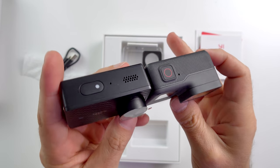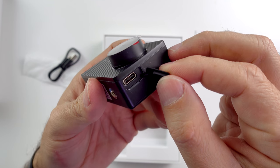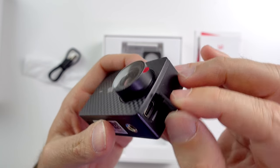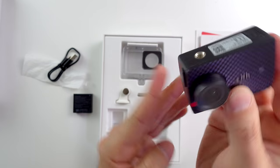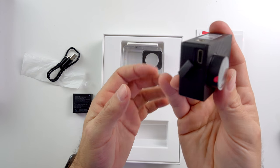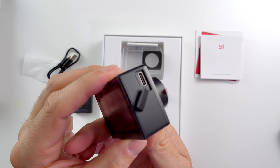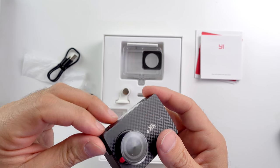Also included is a 1400mAh battery that looks like GoPro Hero 5's 1220mAh battery, a USB to USB-C cable, and the camera itself. Compared to Hero 5 Black it is a little wider but shorter and thinner. The only input on Yi is the USB-C port, which has a cover that keeps opening up by itself, and it is quite annoying.